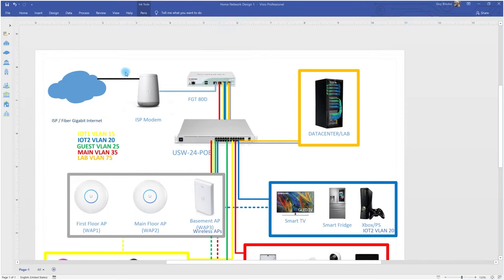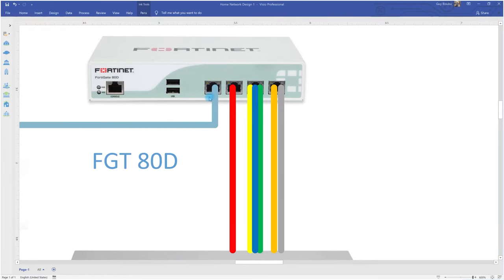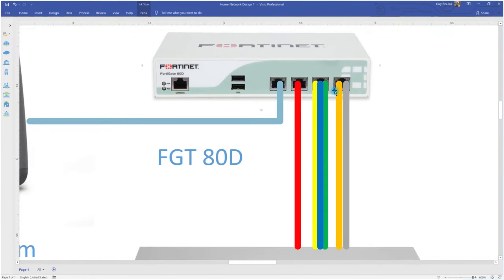I have fiber coming in through an ONT, which goes to the modem. I may need to call the ISP to change the modem settings — I'll try it myself first. The modem connects to the FortiGate on port 1 for the WAN connection. Port 2 is going to be my main port going to the home network with VLAN 35 — I won't tag it since it goes directly to the switch.